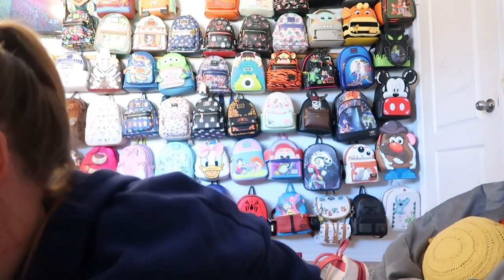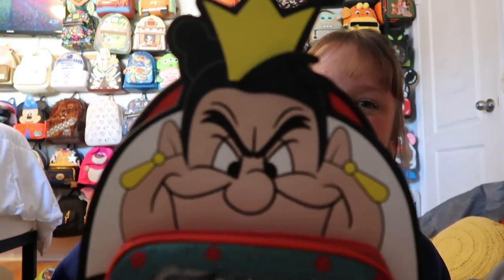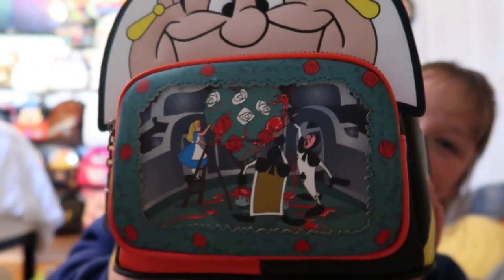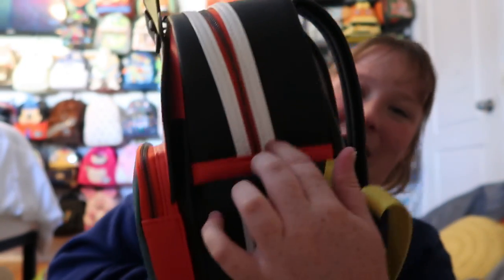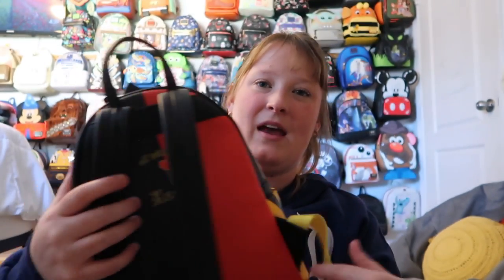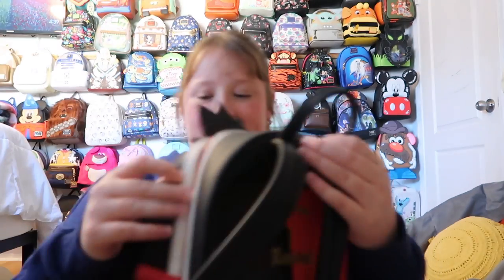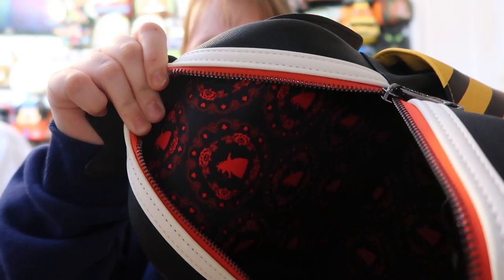And then I also have the Queen of Hearts bag. She looks like she's up to something, and you have that beautiful front pocket. You have side pockets, the front pocket, and a paintbrush on the side. On the back it says 'Off with her heads' with black straps, and it's black hardware. I love black hardware and I wish they made more bags with it. Inside you just have a bunch of Queen of Hearts prints.